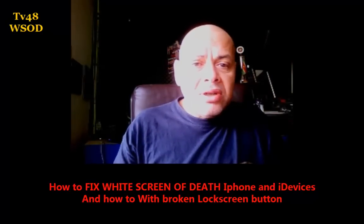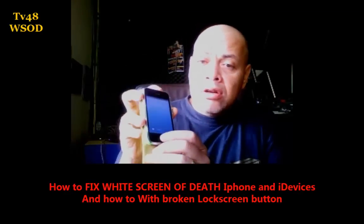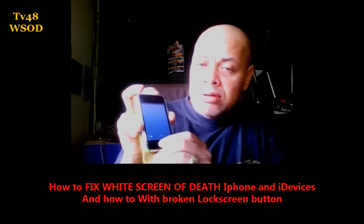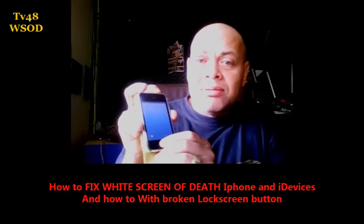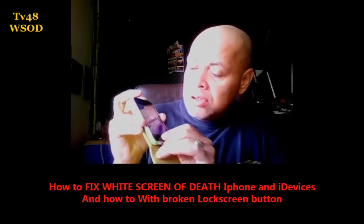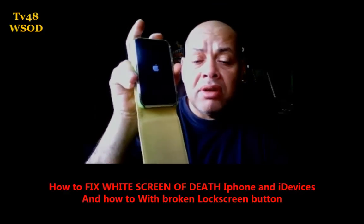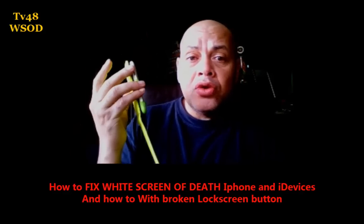It's really really easy. The only thing you have to do is hold down the home button and the power button — hold them both down until the white screen disappears. The phone will then reboot and you will be good to go again. That's how to fix the white screen.